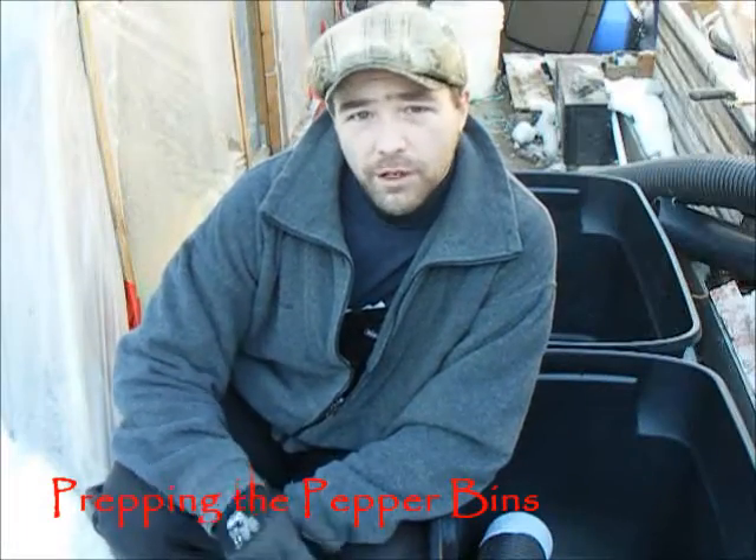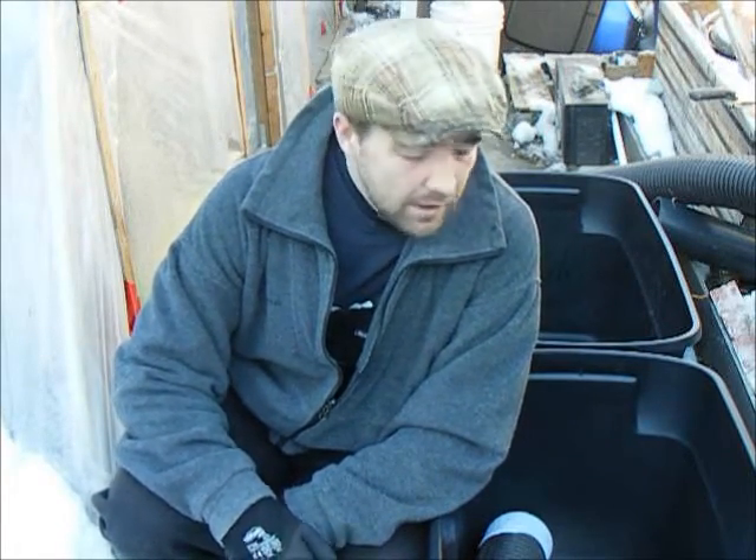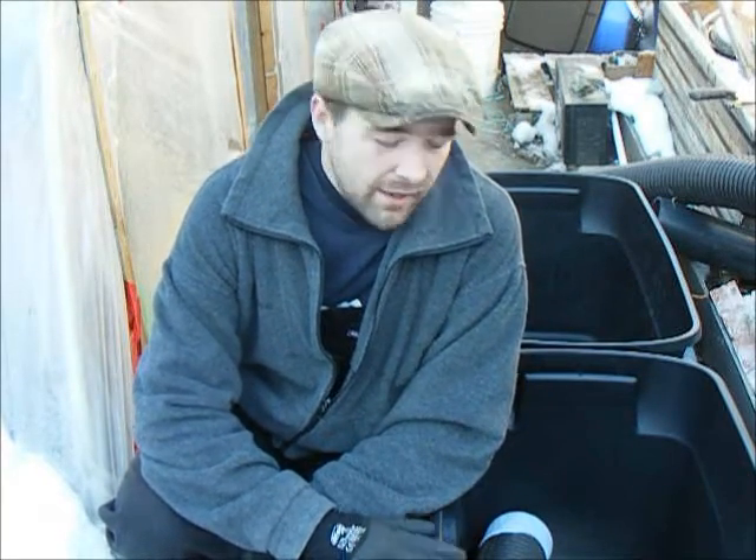Howdy everybody. Welcome to my first garden project of 2013. Even though it's only the 11th of January I like to get a jump start on my season. One of the things I'm going to do this year is build a couple more storage tote reservoir containers to grow my peppers in, as they did incredibly well last year, and I've discovered that a consistent water supply is the key to an excellent pepper crop. Let's take a look and I'll show you how it's done.